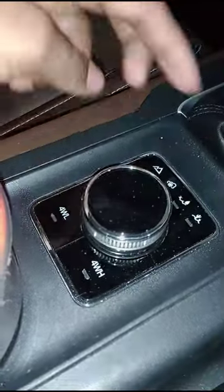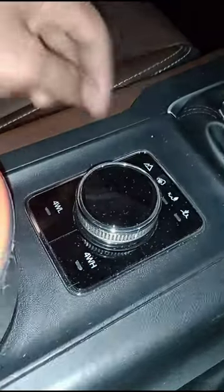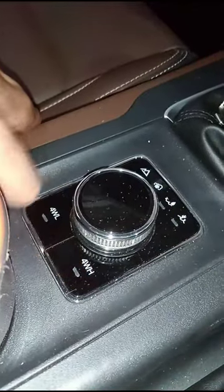Hi guys, welcome back. Scorpio N4n4 at the end. Now this car has four wheel drive. It's not a lever type — it's electric type.